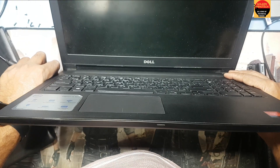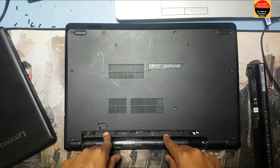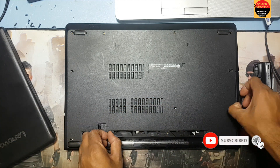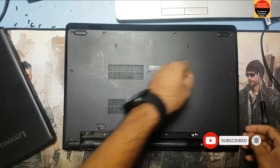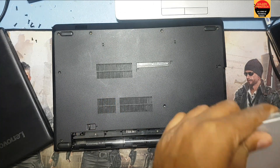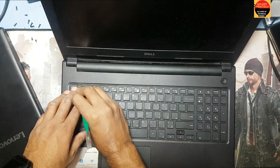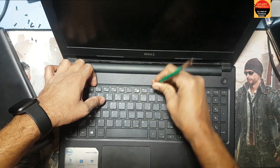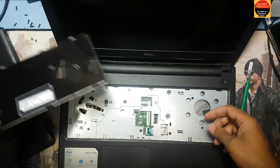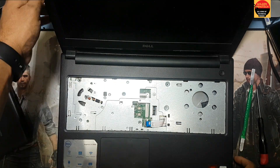Now I'll open it and check what the problem is inside. First I have to remove all the screws here, and I have to remove these two screws here also, and remove the CD drive. Now I have to remove the keyboard side — here are the locks to remove like this — and remove the keyboard connection.